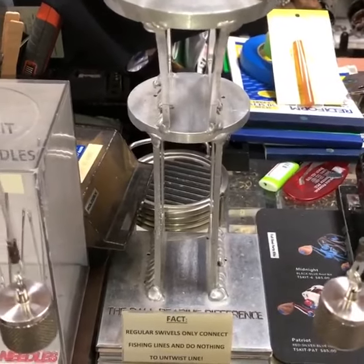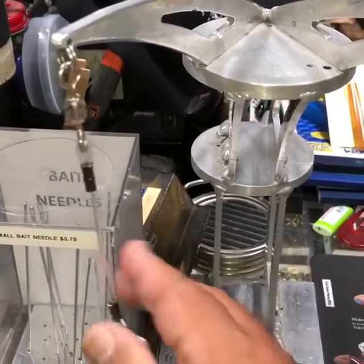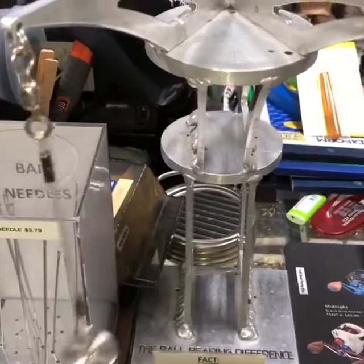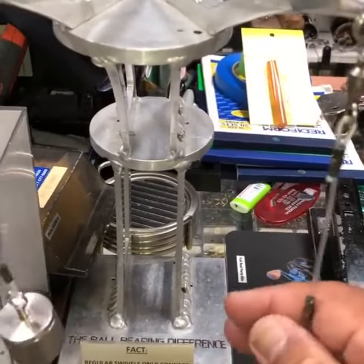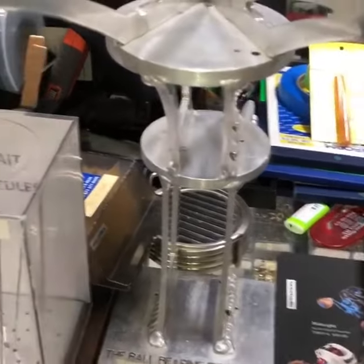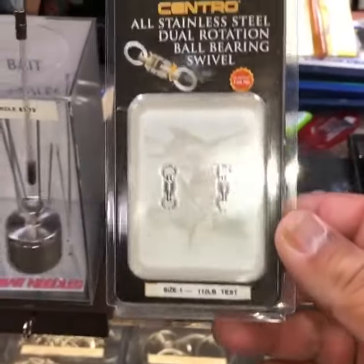The ball bearing difference: this one doesn't spin at all, barely spins. This one spins a lot. This one is only ball bearing on one side, but it's rated up to 110 pounds.